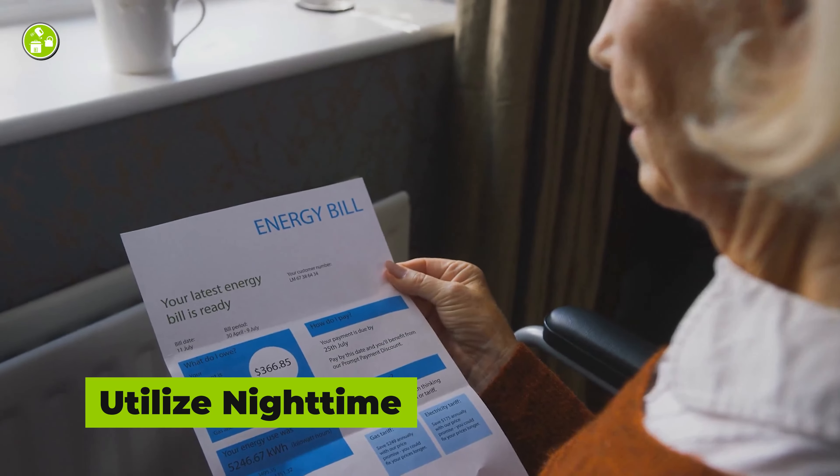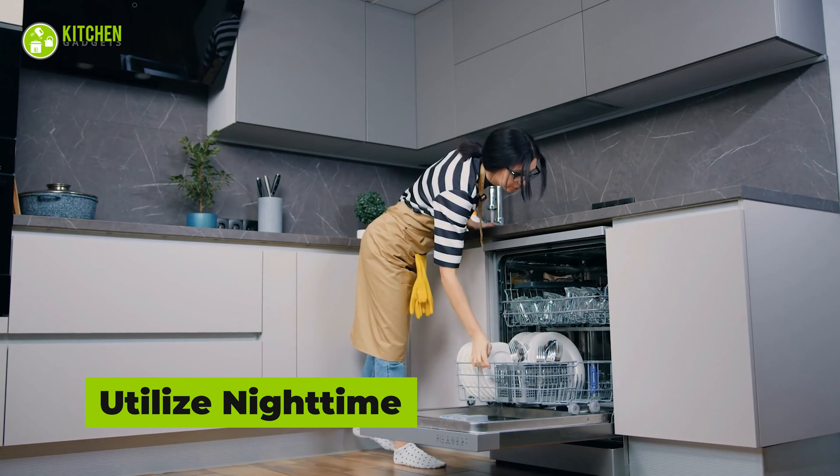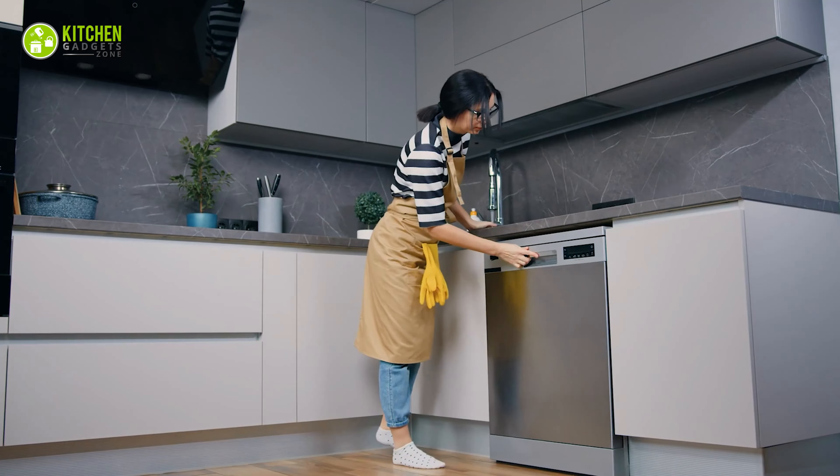If you're concerned about electricity bills, then run the dishwasher once a day. Instead of using it during the day, wait until night and wash all the dishes in one go.